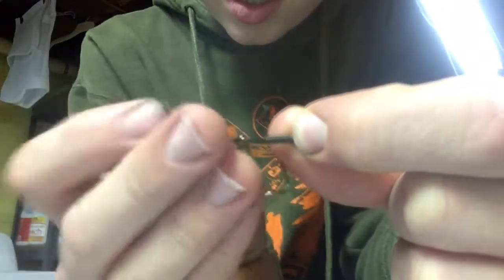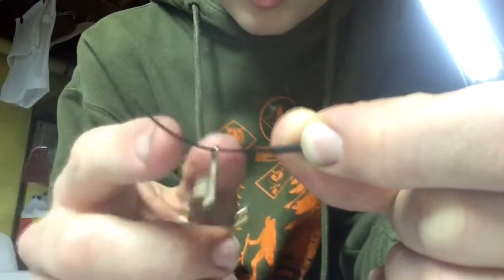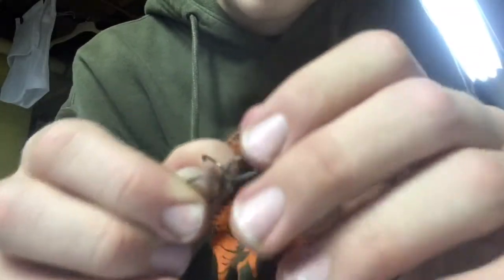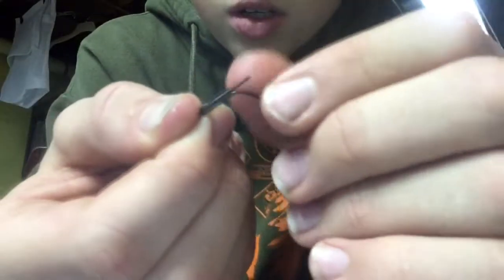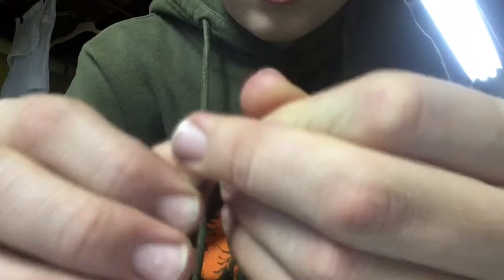I got my sleeve connector right here and I have my treble hook here. We're going to put this wire back into the sleeve — just bend it and push it in until you see a little bit come out. Slide it back some so it creates a smaller loop. It should look like this.